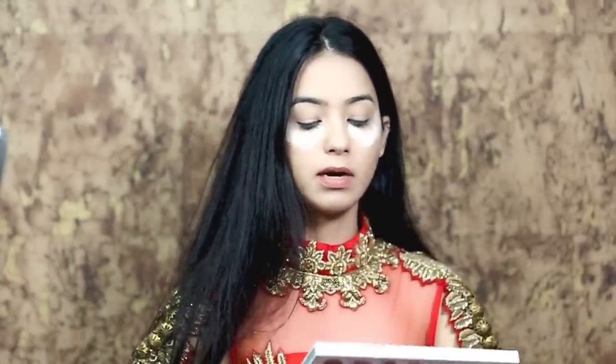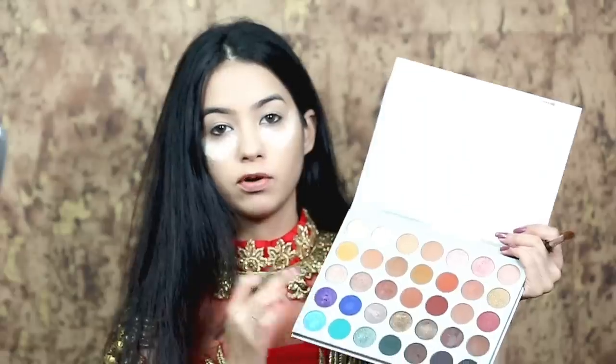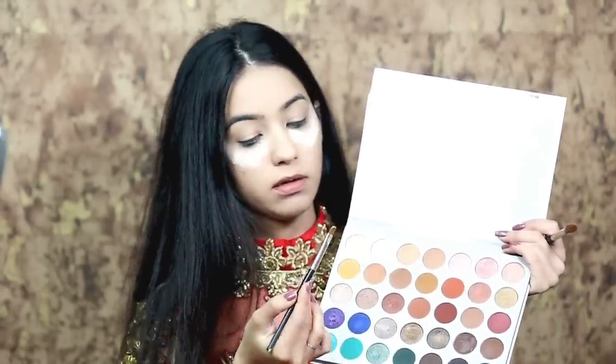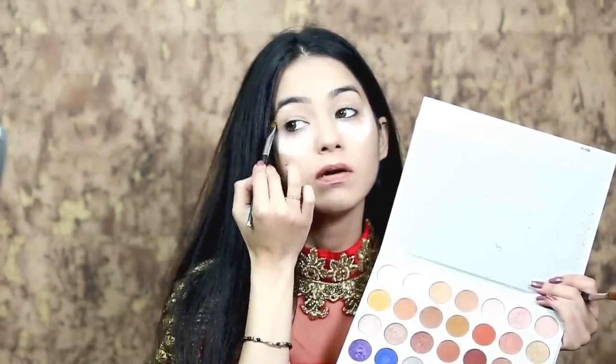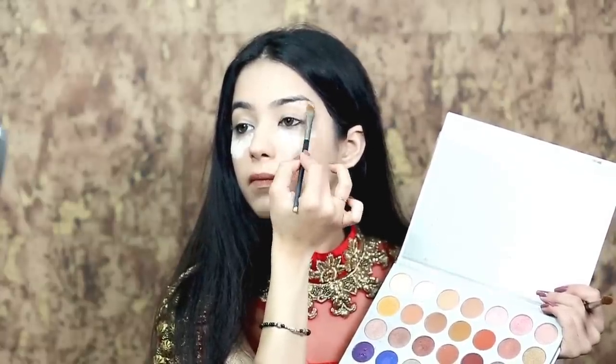For the eye makeup, I am using the Morphe Jaclyn Hill palette. For eyebrow highlighting, I'm using a lighter shade so that your brow bones get highlighted. You can also highlight the inner corners of the eyes.